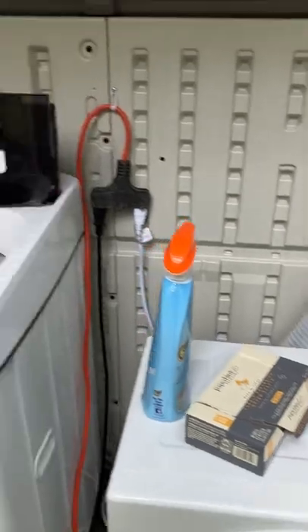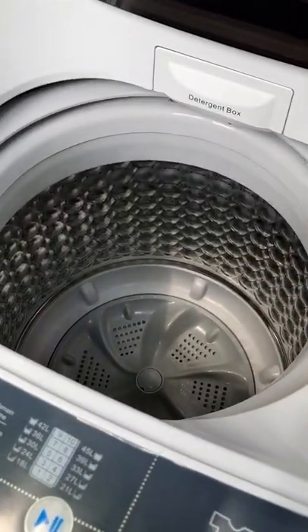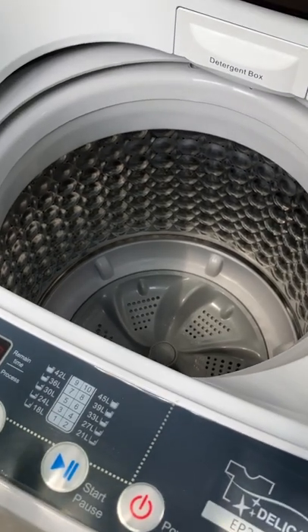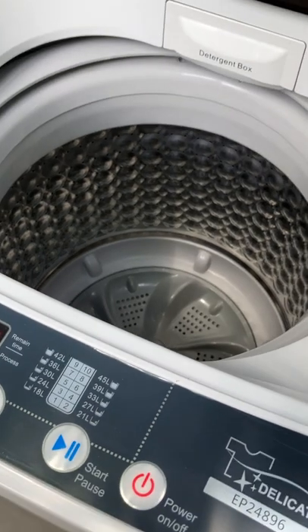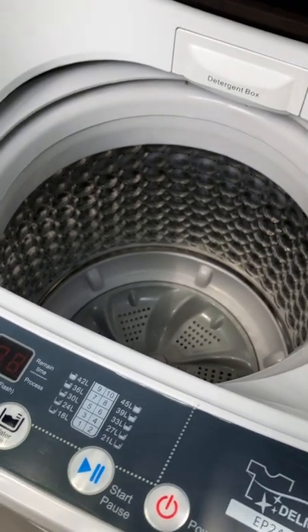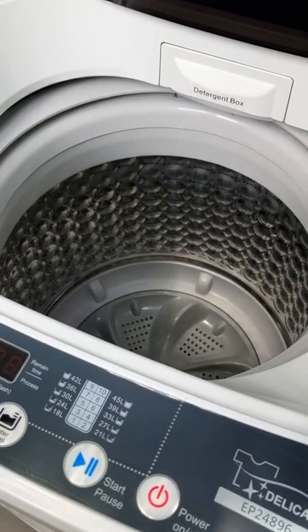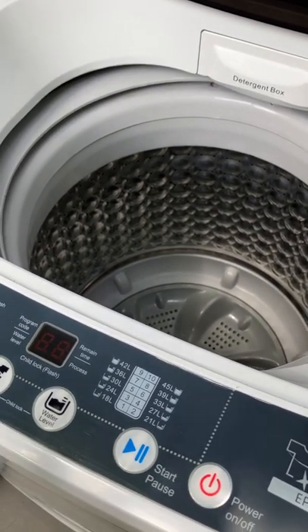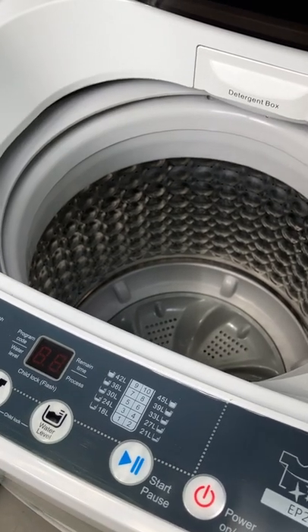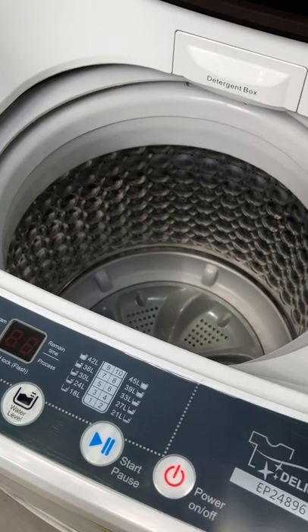Here's what the inside of the washer looks like. The washer can definitely hold more than the dryer can. There was a matching dryer for the Costway that I wanted, but I set myself a budget and had to stay within it. There were so many good reviews on the Panda dryer and it was small enough to use inside the camper on a counter, so that was another consideration.